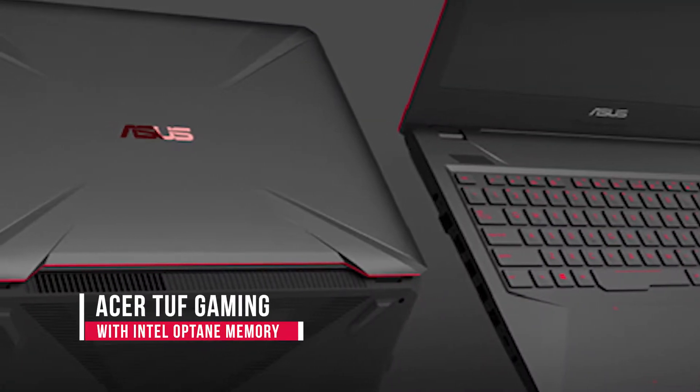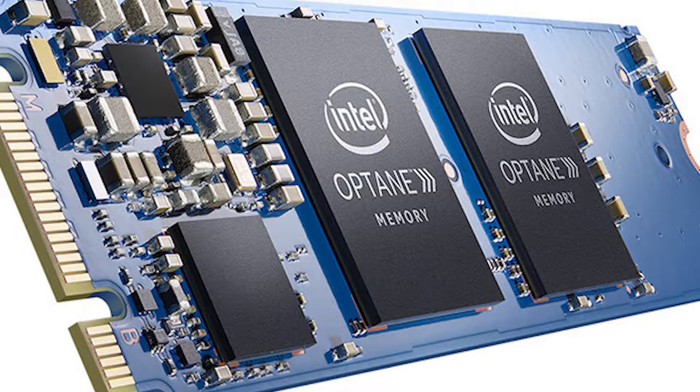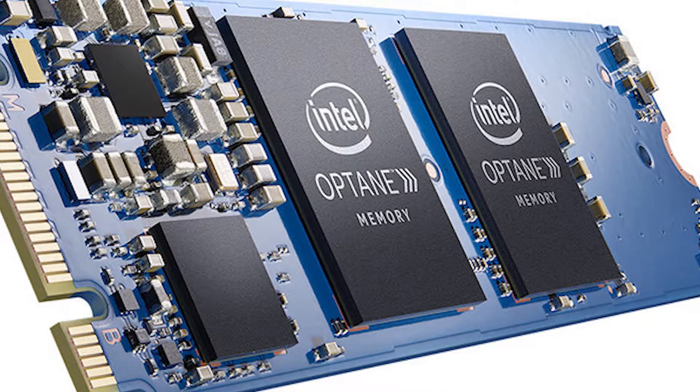You can use Intel Optane memory in these laptops. The performance of Intel Optane laptops is very high. If you use Intel Optane memory, it is very cheap, and it will increase gaming performance as well.